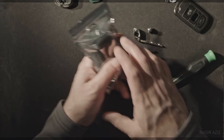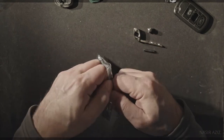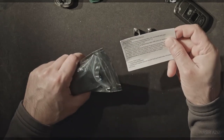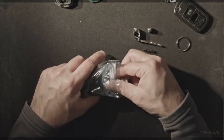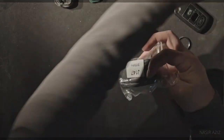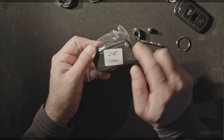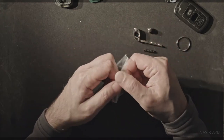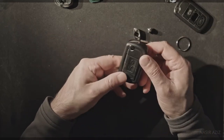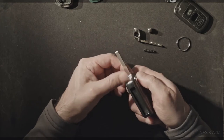Here's the new replacement fob. It comes with a key ring and some instructions. Make sure it's 315 MHz because that's the frequency the Land Rover 2005 — and I think even later ones — operate at. Here's the new key fob. It comes with a blank key that you can get rekeyed.